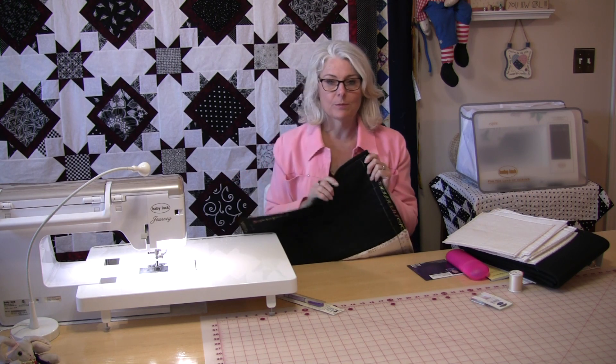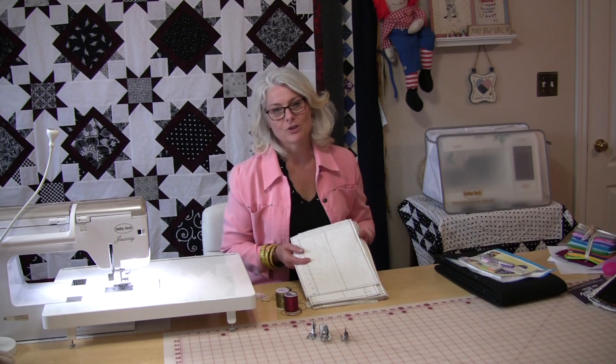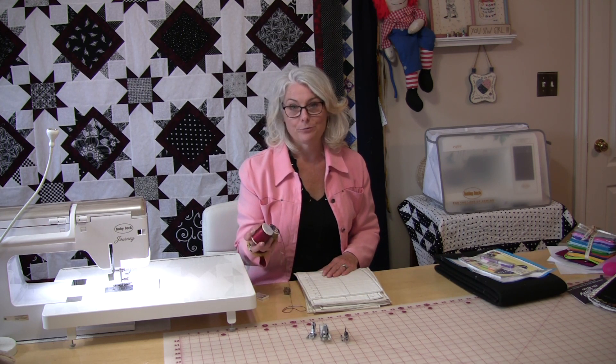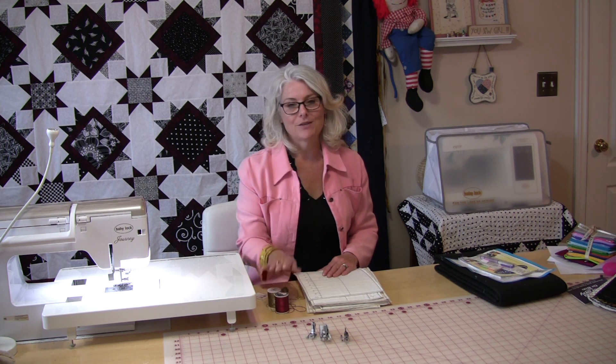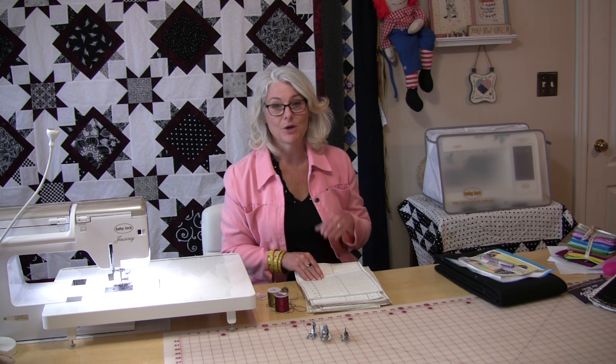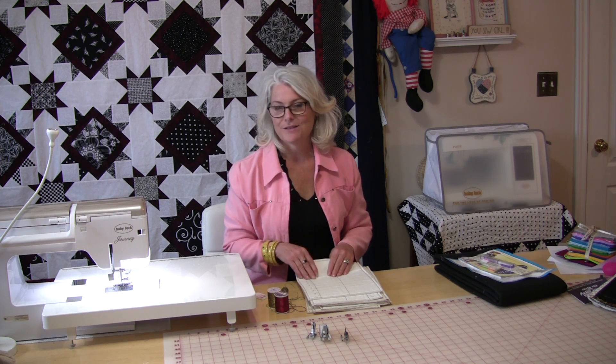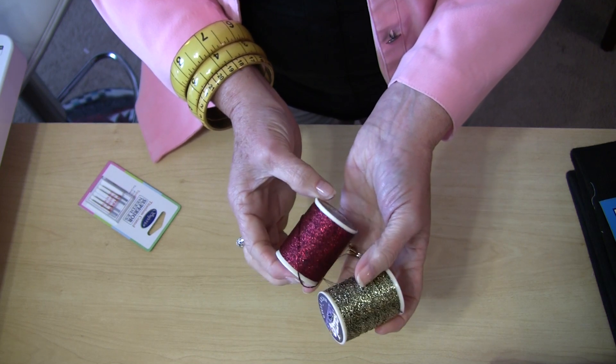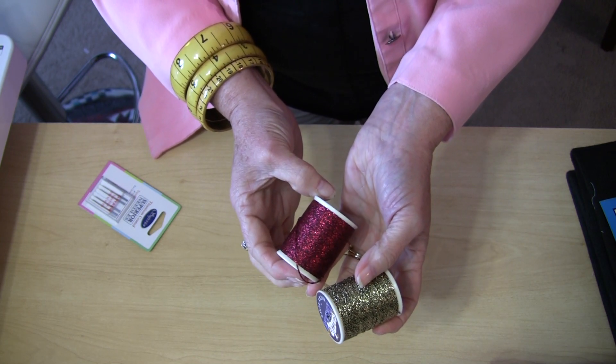With each project I'm going to make one of these samples and show you how to do it with a razzle-dazzle thread. The razzle-dazzle thread is the first thread that comes in the kit and it is a very beautiful thread. When you look at it closely it seems very thick, and it's made to use in the bobbin.